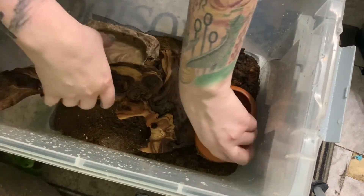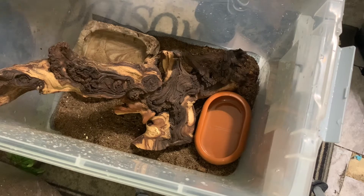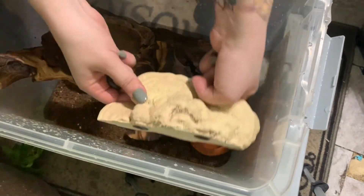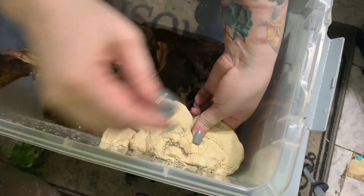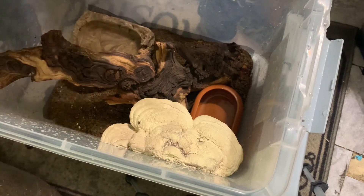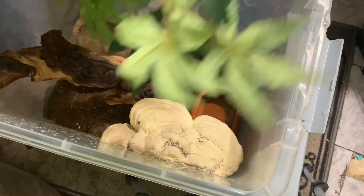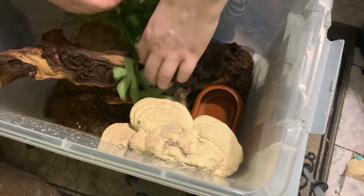I didn't want to put the springtail food on the surface because I don't want the frogs eating them all right away. Then there's a large piece of wood, and I leave the food dish in there all the time, taking it out to clean when I add mealworms. This is a ledge from an Etsy store — I've gotten quite a few ledges from there or from Magnetic Ledges. I'm also adding a small suction cup plant. I don't like making it too full because one of my frogs is pretty flighty.